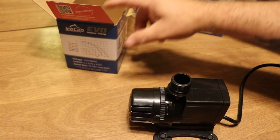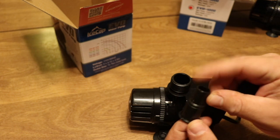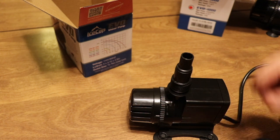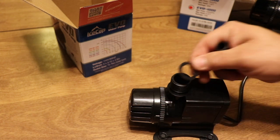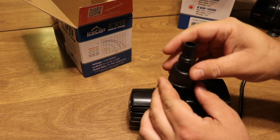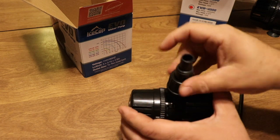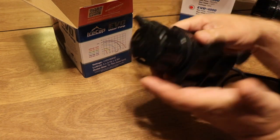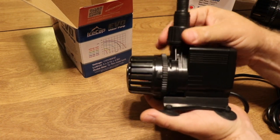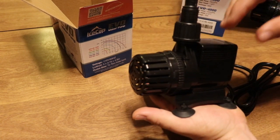As for the fittings on the Evo 1000, you've got a half-inch and a three-quarter-inch — a step down in size from the 4000. You put the little gasket in, place it down, thread it on, and you're in business. It's a simple design return pump that's going to work for a number of medium-sized tanks.